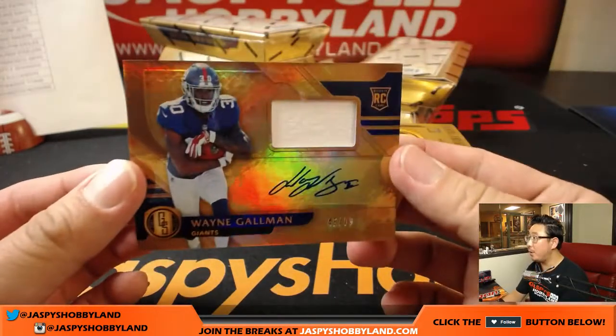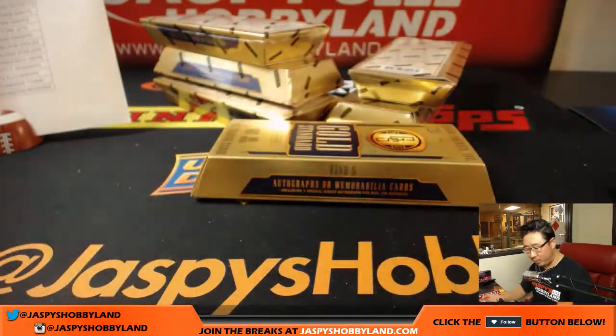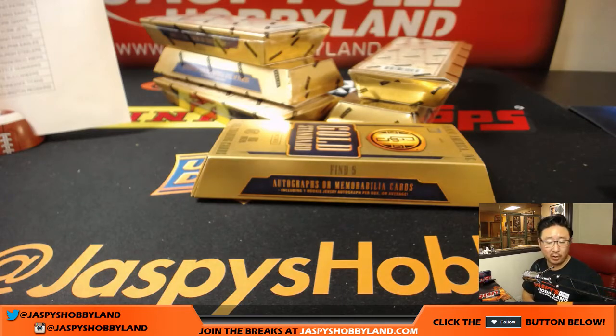And we got for the New York Football Giants, Jersey Auto, Wayne Gallman, 45 out of 99 — that is also for Karen.